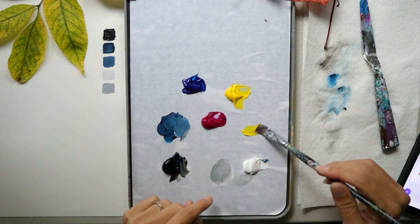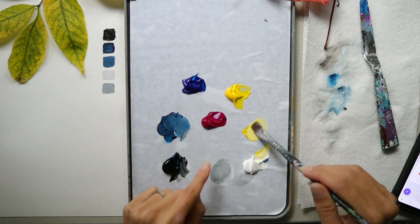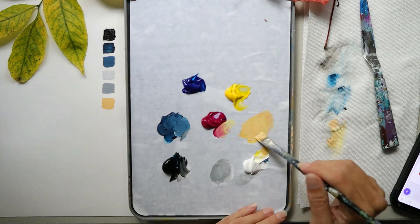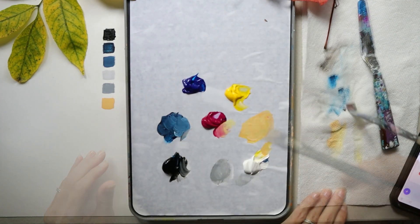The next color we will use is a muted yellow. Grab your yellow and a little bit of white to lighten it, then grab some magenta to warm up that color and turn it towards orange. Adjust those colors until it is the right color, make more of it, and set it aside.